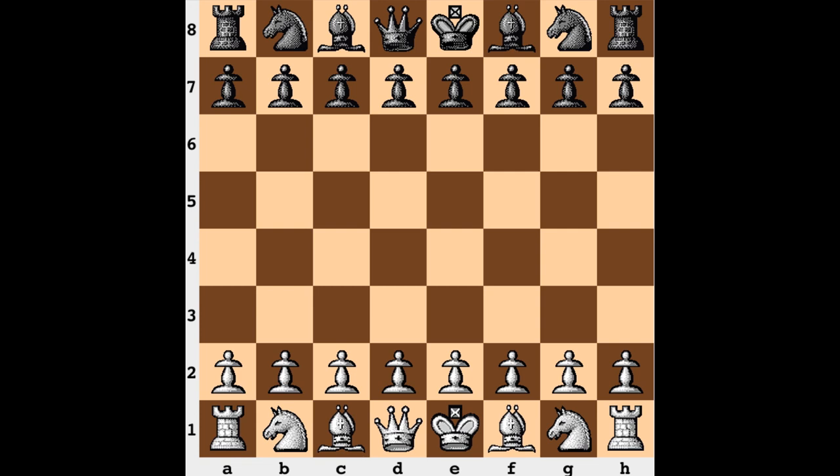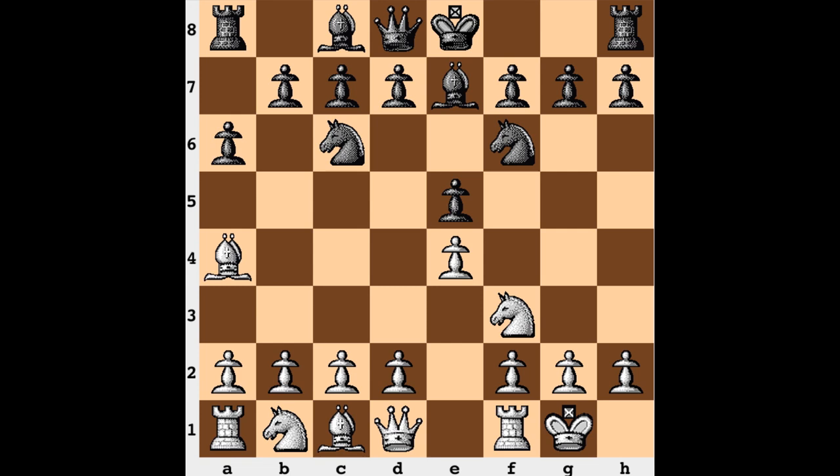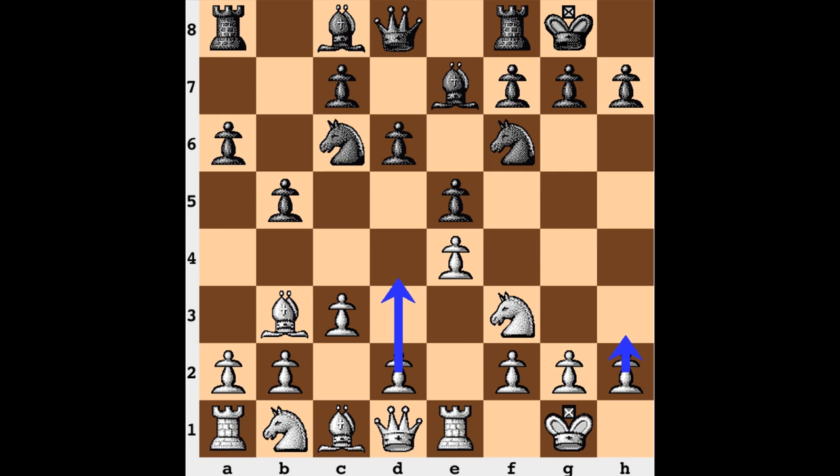This is a fairly lengthy game, lasting 97 moves, and we have a Ruy Lopez — something that has already been played in this match. We saw the open system in a couple of games, but in this one we have the game entering a closed Ruy Lopez with the d6 move. If you're interested in knowing a bit more about the Ruy Lopez, there was a video I created some time ago — I'll include a link in the description for a brief overview of certain lines.